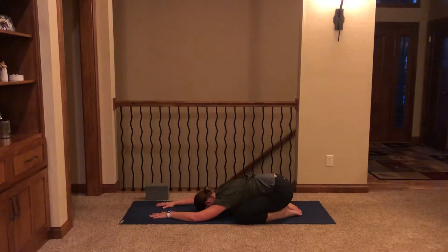Begin to amp up the breath by constricting the back of the throat and cultivating that Ujjayi pranayama, dragging the breath in and down across the throat. Then exhaling across the constricted throat begins to create a more audible breath, drawing our attention there.